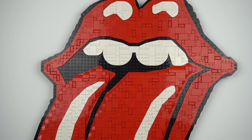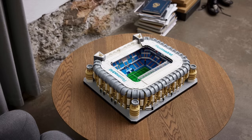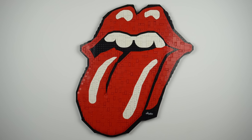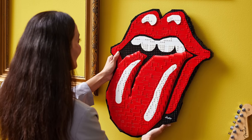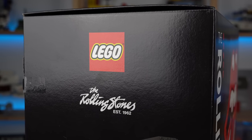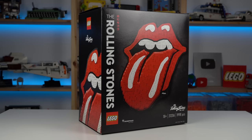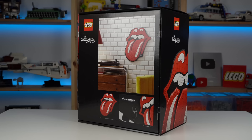LEGO has been doing a lot of super niche stuff in the form of sneakers, flowers, stadiums, and now this one. Nothing against it of course — this is another set clearly aimed at people that aren't that much into LEGO, perhaps as a way of recruiting them into the hobby, but from a hardcore LEGO fan perspective I don't fully understand how this became a LEGO set. Again, nothing against it, it just feels really weird.